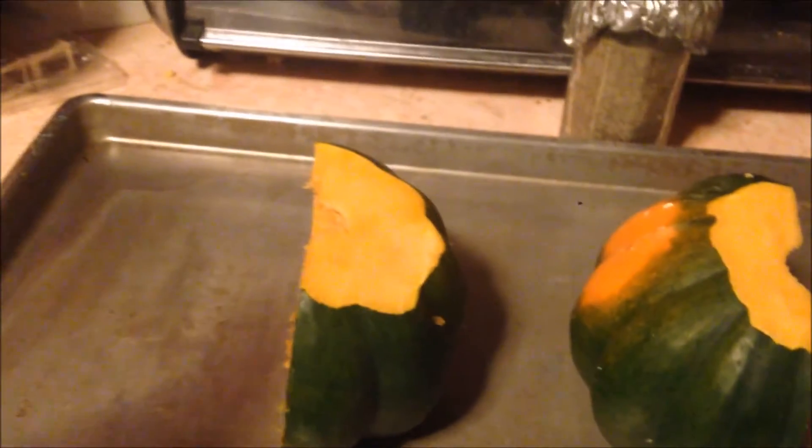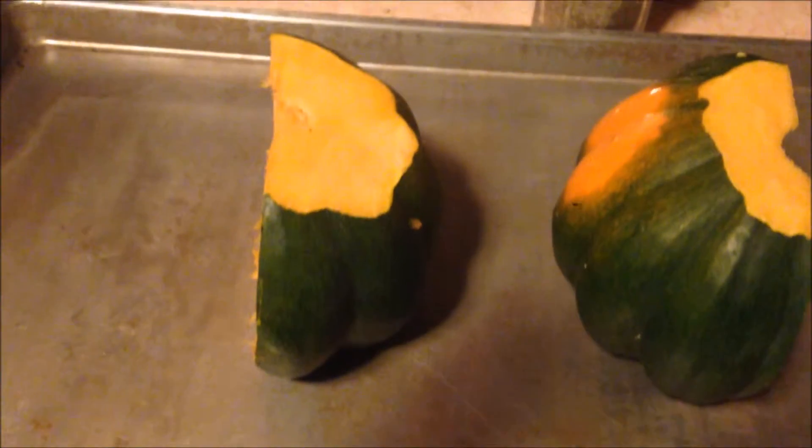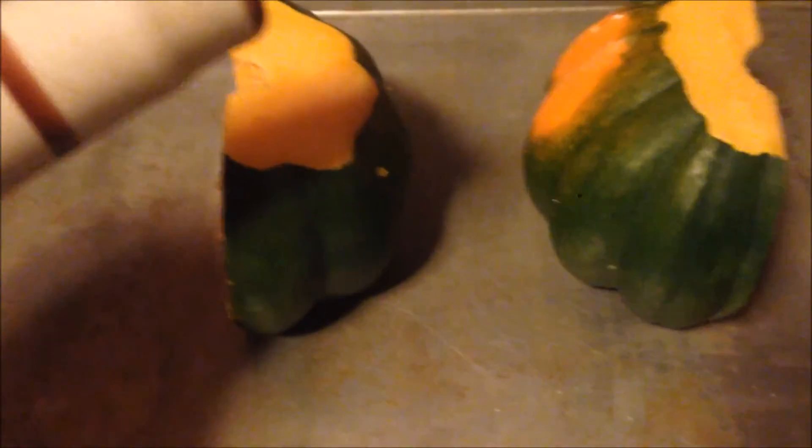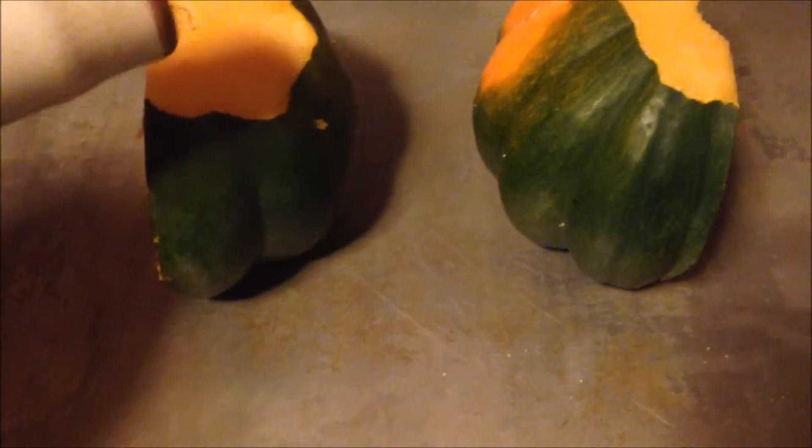Drizzle with olive oil. So you're supposed to put a lot or just a little bit? That means just a little bit — just drizzle, don't pour. I think that's okay. We'll survive. Maybe.